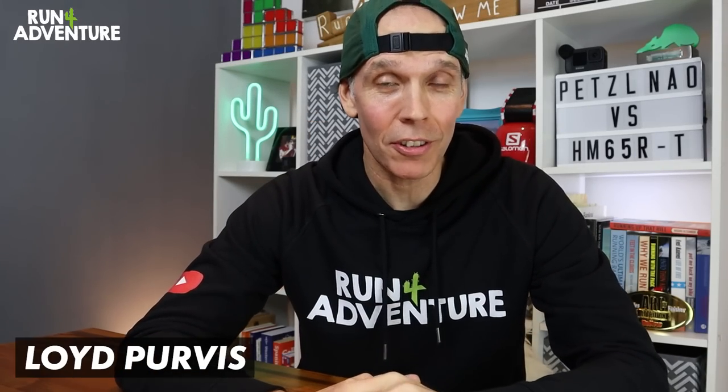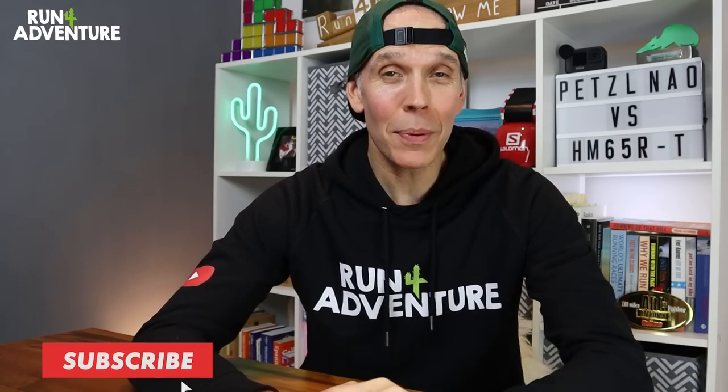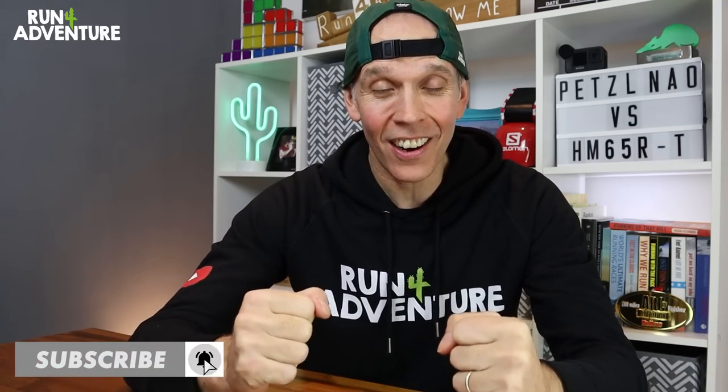What's up folks, welcome back to the channel. I'm Lloyd Purvis and this is Run For Adventure. Hope you are all keeping fit and well and training hard.